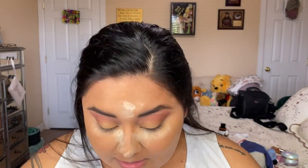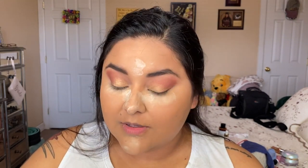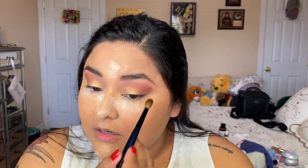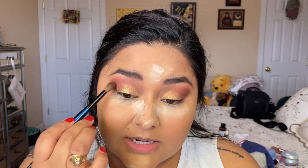Just to give it a little bit more depth, I'm going to go in with Sable Bronze using the Classic Crease brush, picking up just a little bit of product and applying it on the outer edge. It's just a smidge, but that's to give it just a little bit more depth.